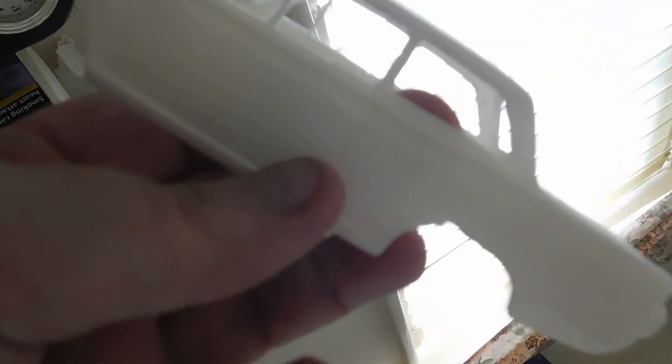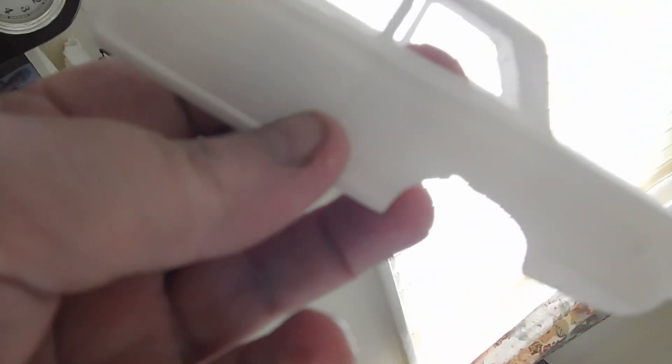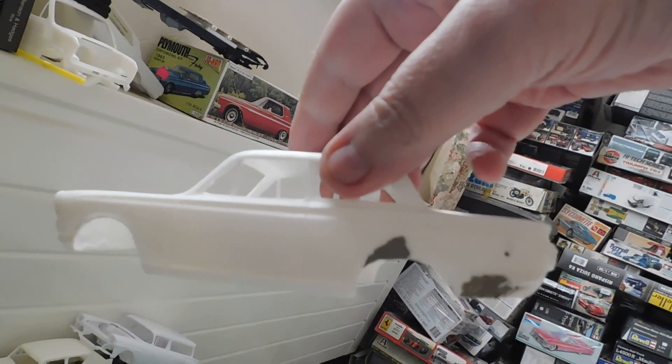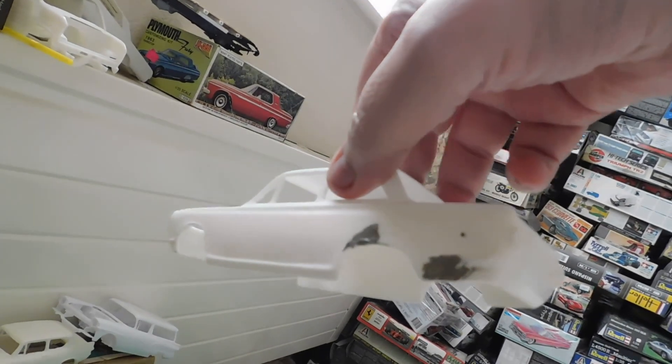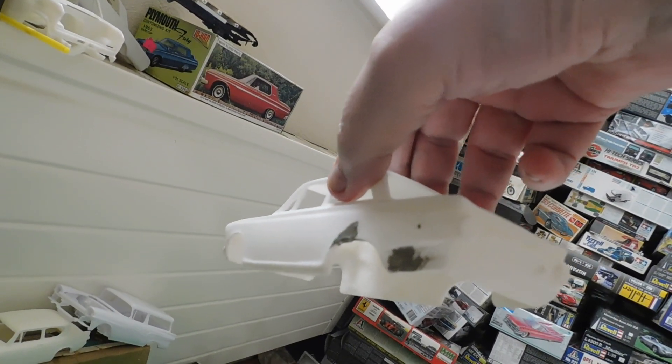I've got a few bits to fill in here. I've got quite a few blemishes actually — got some putty and honey blemishes. So many, many to go.